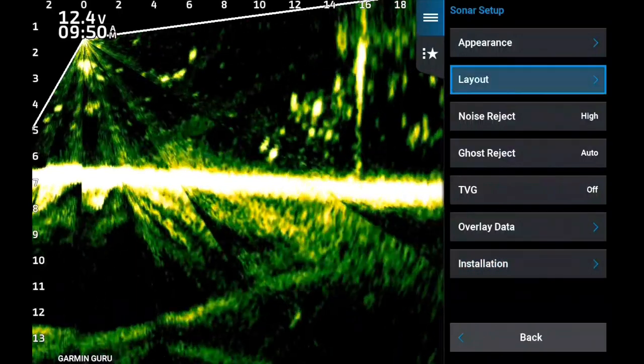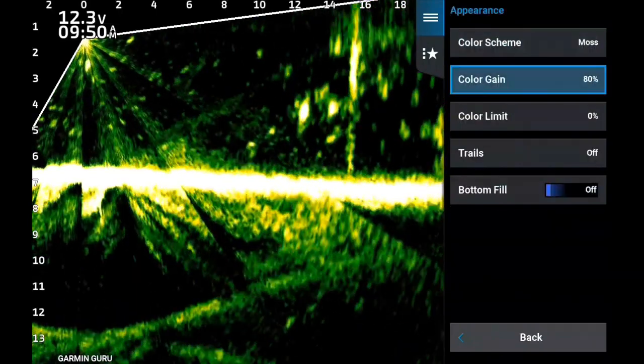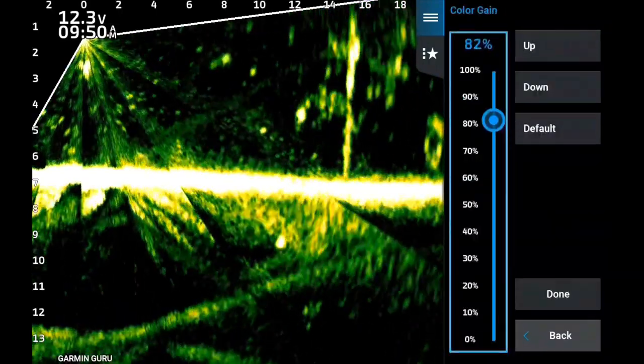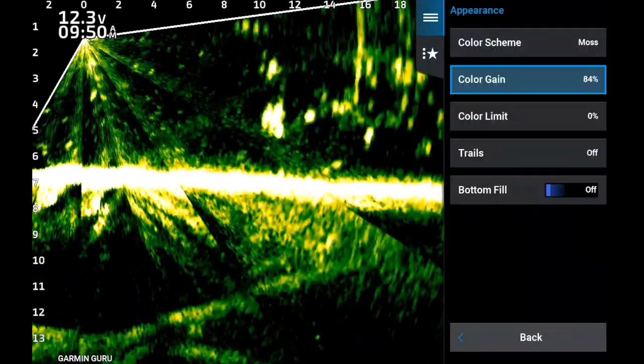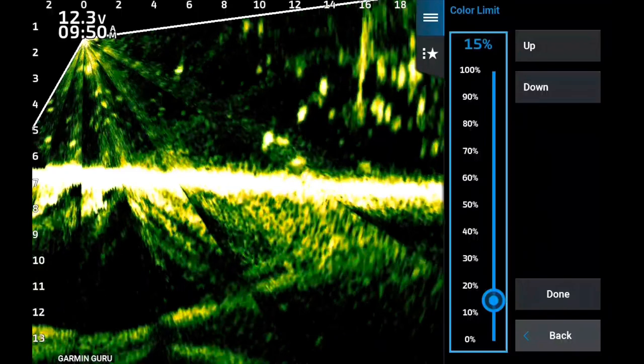He likes his ghost retreat reject on auto. I don't use it at all — I'm not saying it's completely useless, I have used it on a couple of anglers, but notice how all the rays are showing up. That's a result of the TVG being off. He likes his color gain on about 84 and his color limit on about 30.